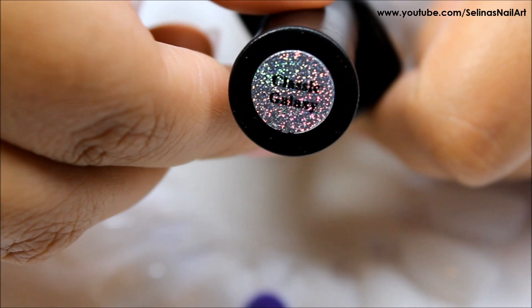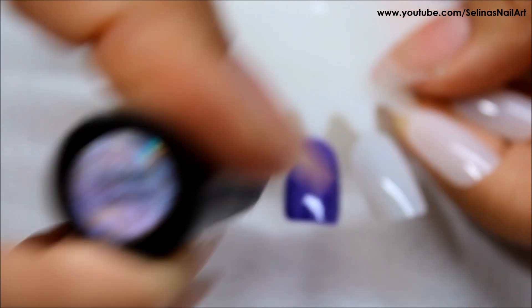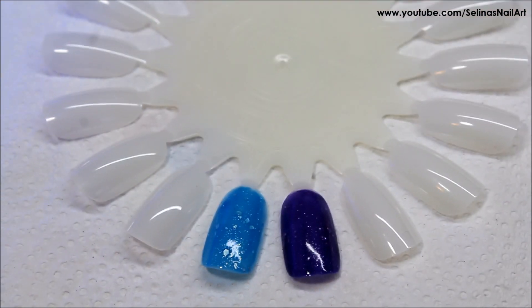The next one I'm swatching is Classic Galaxy and it's more of a purple. Sorry it didn't focus very well guys, but there it is. I cured it and it turned like a baby blue. It is so pretty.